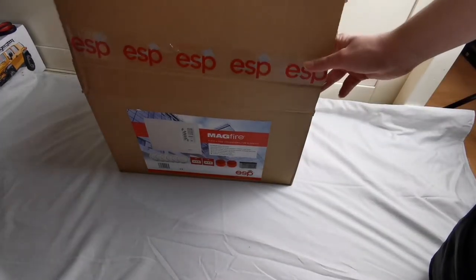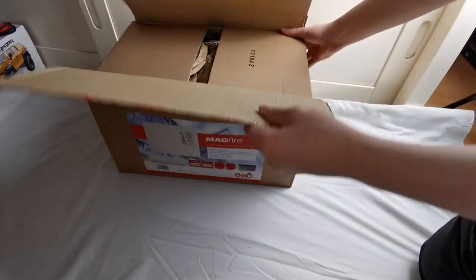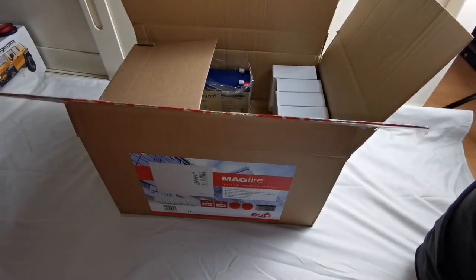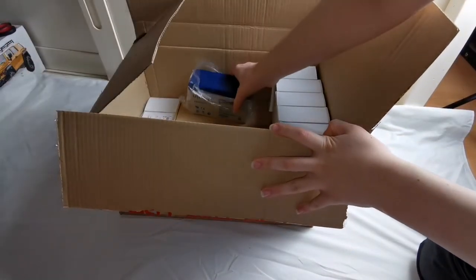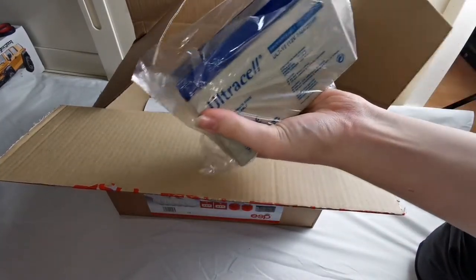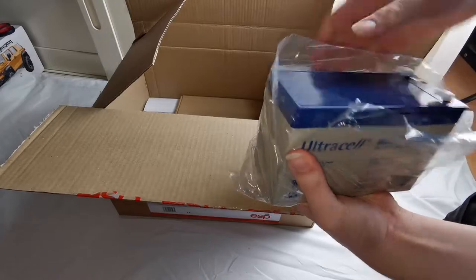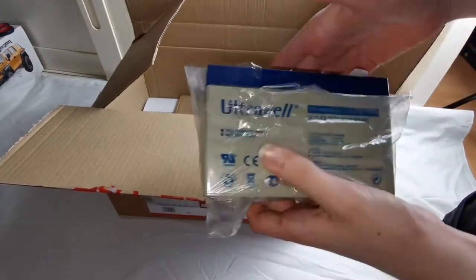If I open the box here, the first thing you can see is a 12-volt Ultra-Seal rechargeable battery for the panel. There is a bit of dust in there, but there is some protective wrapping around it.